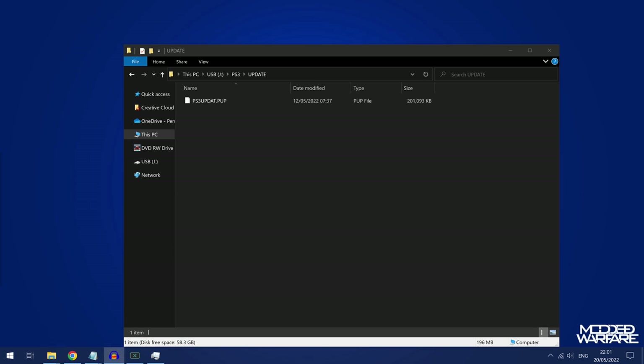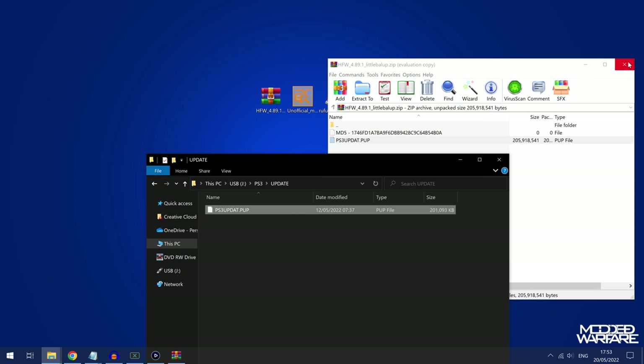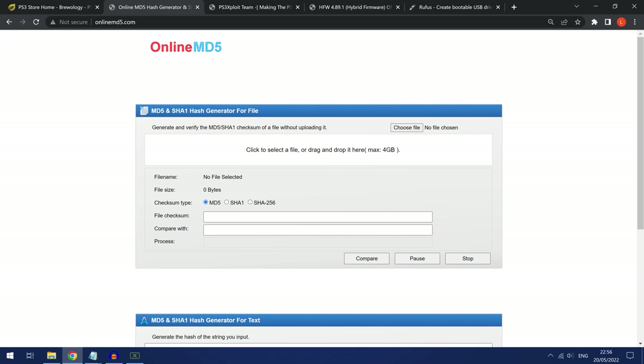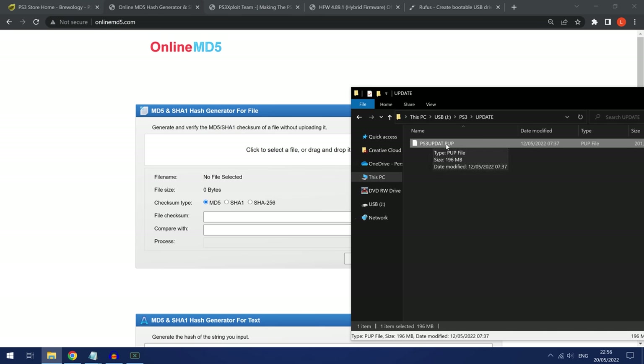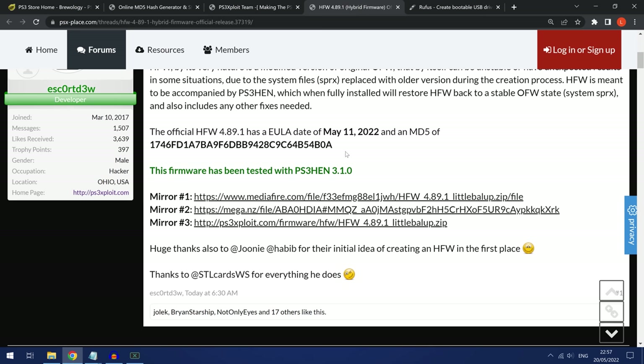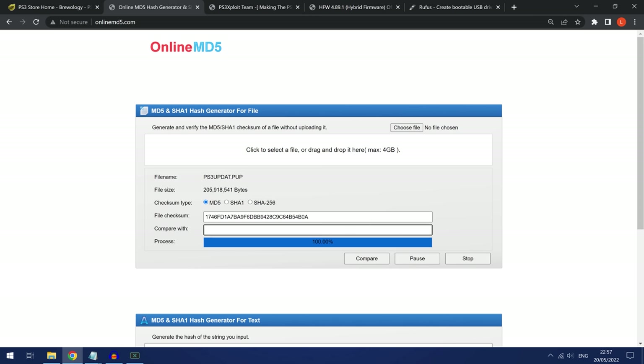If it's called anything else you'll have to rename it to ps3updat.pup. As a precaution, check the MD5 hash of the file to make sure it hasn't been corrupted. Go to onlinemd5.com, drag the ps3updat.pup file in and it will calculate the hash. Then copy the MD5 hash from the hybrid firmware download page, paste it into the compare section on onlinemd5.com, and if the hashes match you'll get a tick — confirming the file has not been corrupted.